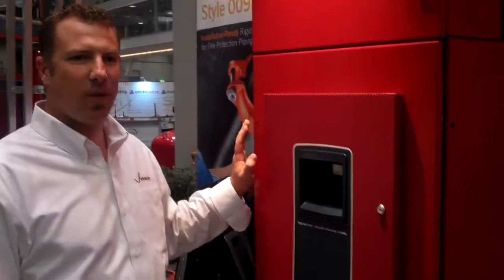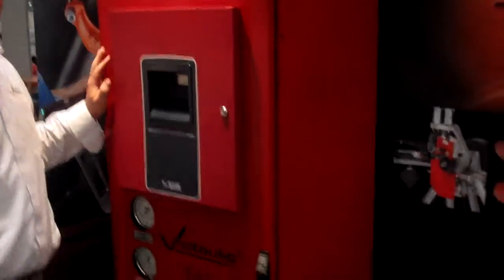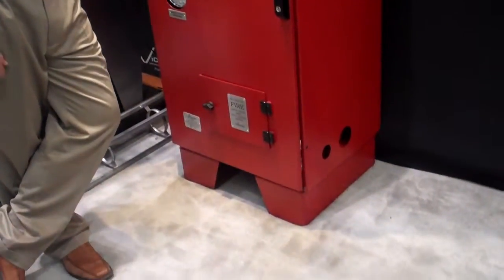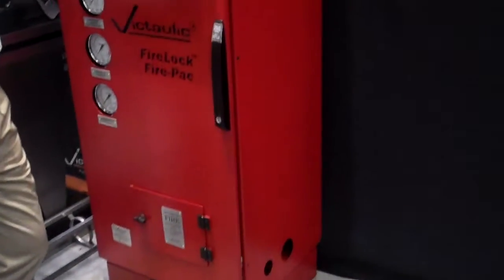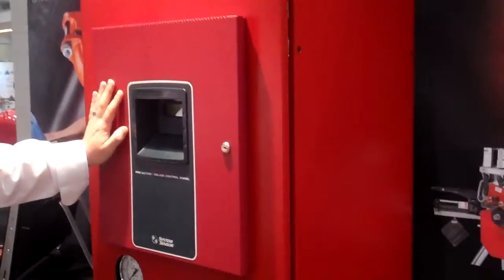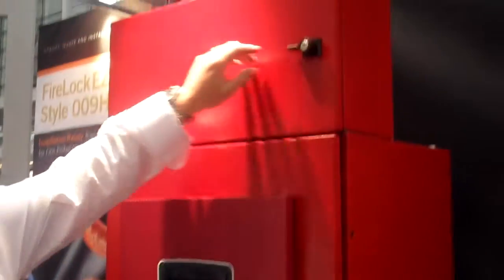This is the FirePak. It's one of our regular NXT valves put together in a cabinet with everything pre-wired and affording all back to the integrated panel, if you choose to, and up into the top upper box.